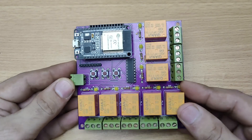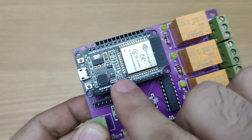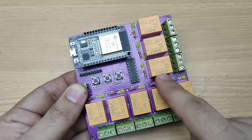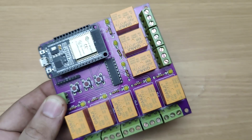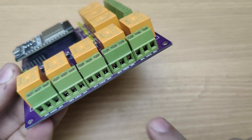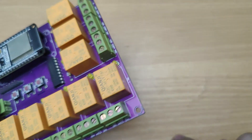This is my own custom built Wi-Fi relay board based on the powerful ESP32 microcontroller. It features 8 5-volt relays, a ULN2803 relay driver IC for safe control, status LEDs for each channel, and uses terminal blocks for clean and secure wiring to the devices.